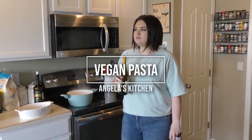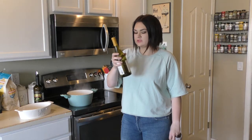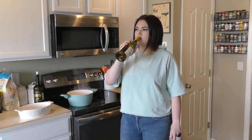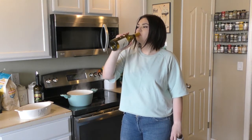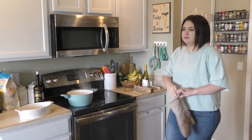Is this like a short Angela moment, kind of like a Zoe moment but an Angela moment? I just got to make sure that I'm camera ready. Hey, welcome back to Angela's Kitchen.